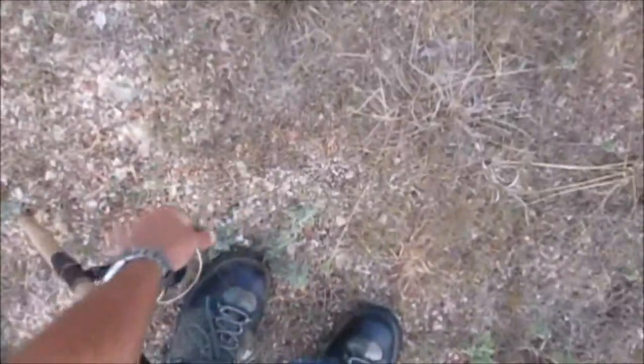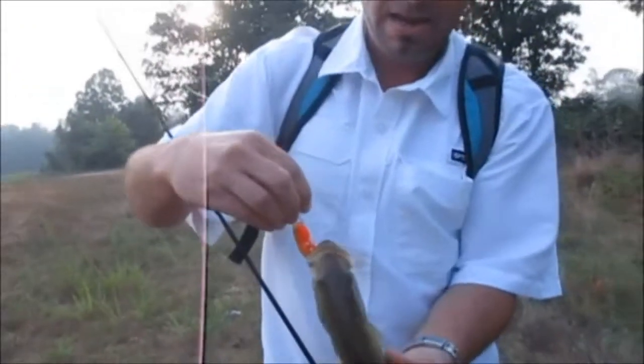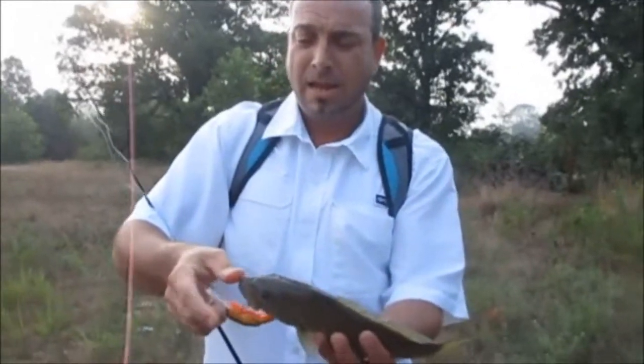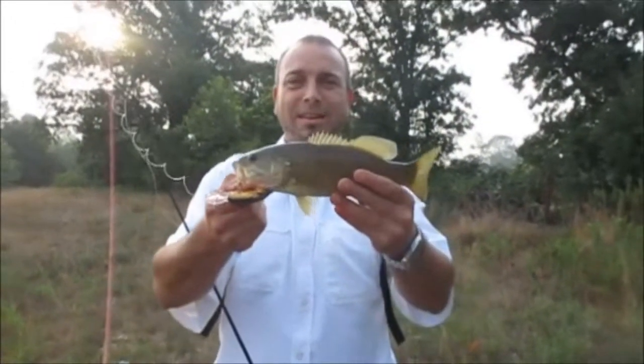Nice one. Second cast. Nice one. Good start, huh?